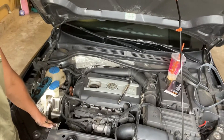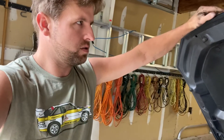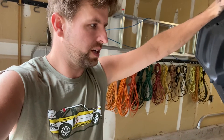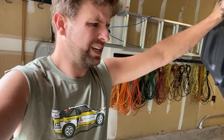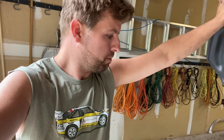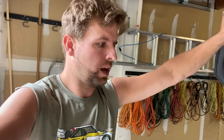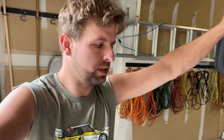Let me start off a little differently. This is a 2012 Volkswagen Jetta GLI, so it's got the 2.0 TSI — I think it's the Gen 1, the EA888. The car's got about 130,000 miles on it.